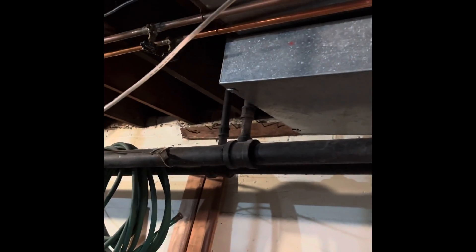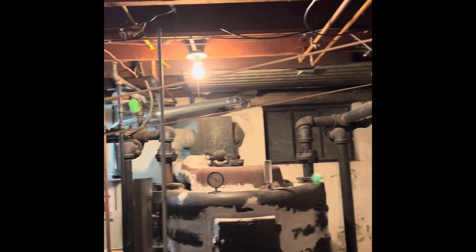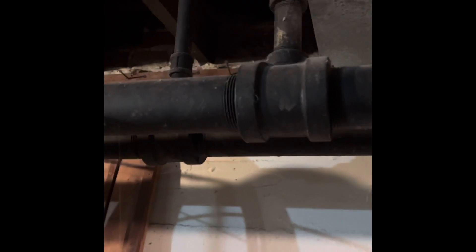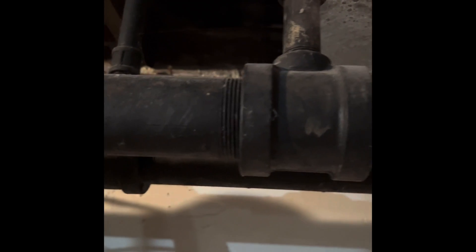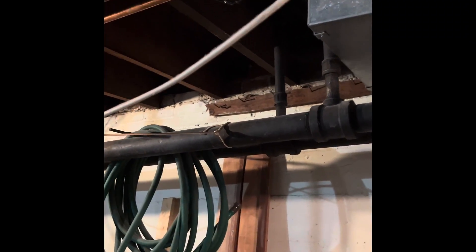We've got two and a half inch pipe that goes into it for both supply and return on both sides. It looks like it's all gravity fed from the first floor and second floor — two separate zones, or maybe it's zoned front and back. Essentially I want to come out of this union right here, and the new boiler is going to be mounted to the wall right here.